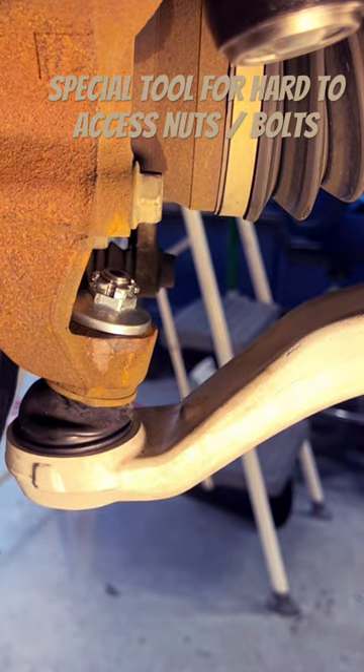Let's torque it down and put the cotter pin back in.